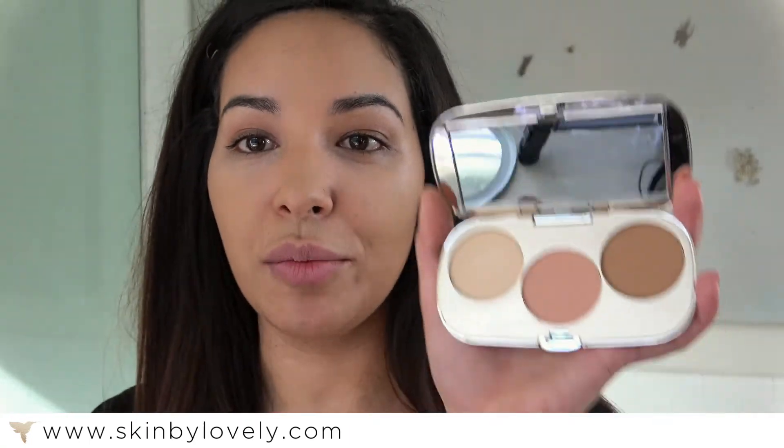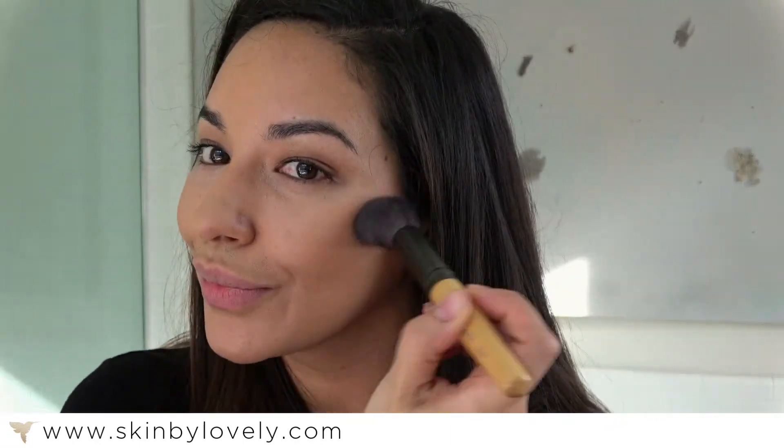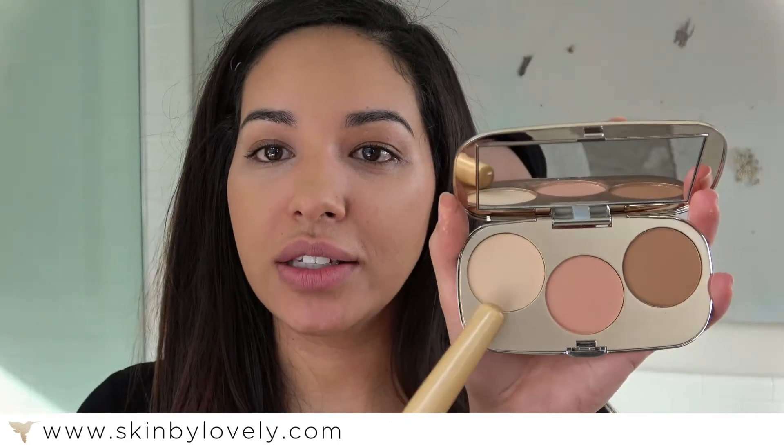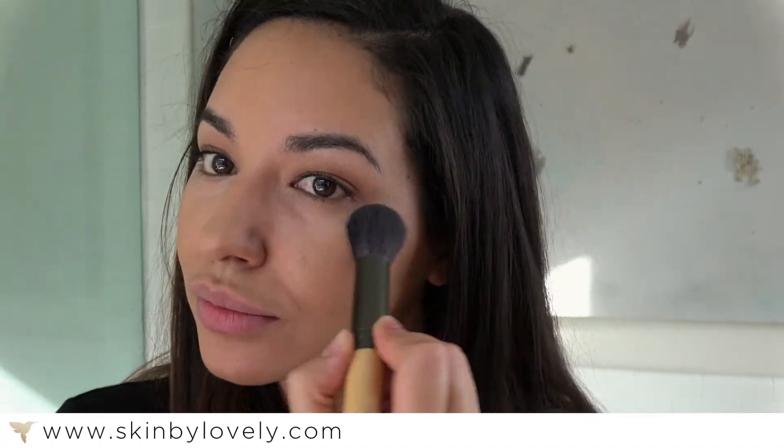Then I'm going to do a little bit of blush, which is this middle one here. Usually I smile for the apples of the cheeks, then you pull it back. Last, we have a matte highlighter — great for all skin types as well. You're going to put that just on top of where you put your blush. I always swipe my nose too.